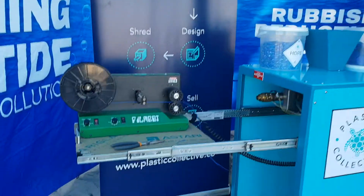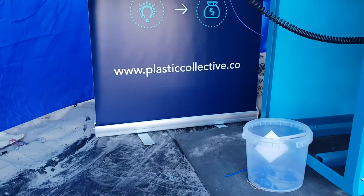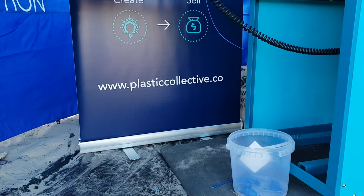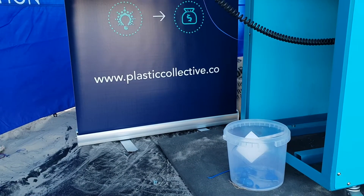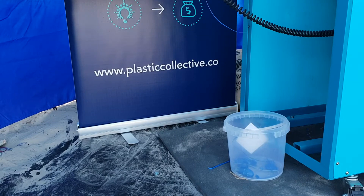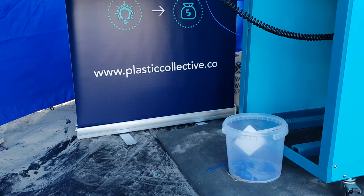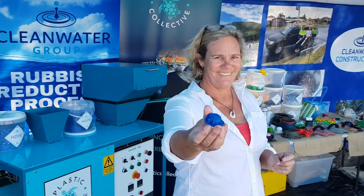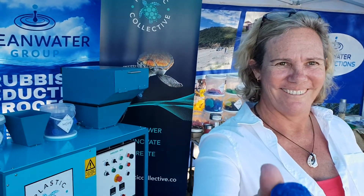For more information on this, guys, there's the website: plasticcollective.co — there is no M missing off the end, it is .co. Go there, find out more, and let's get these machines out there. Let's get the plastic being reused. Of course we've got to say no in the first place, but let's get it reused. Thanks very much for your time and thank you so much for coming down. You can have a little turtle. Cheers — I've got another turtle.